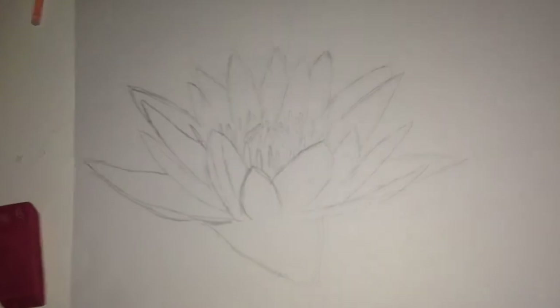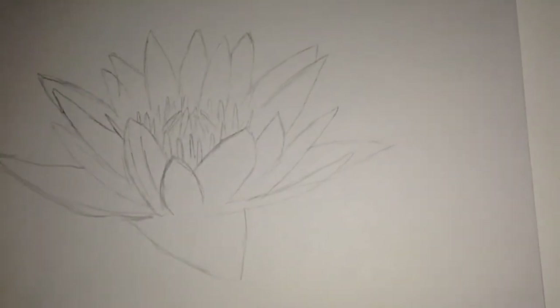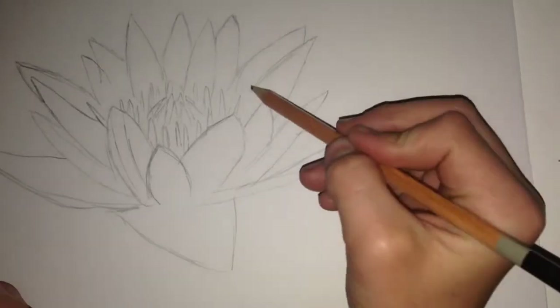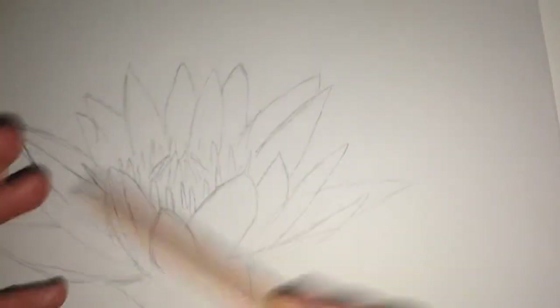Hey everybody, this is part two of my video on how to draw a lily orchid. Here's how to draw part two — we're gonna do the finishing little details, we're gonna do the touch-up, put the details into it, and then we're gonna color it.